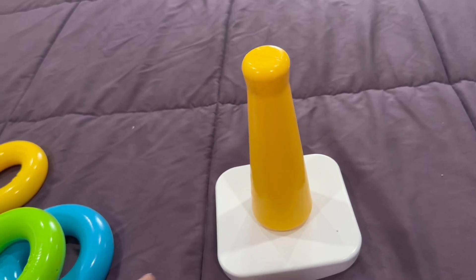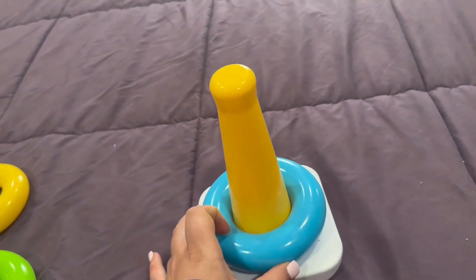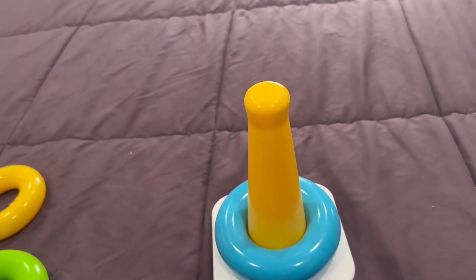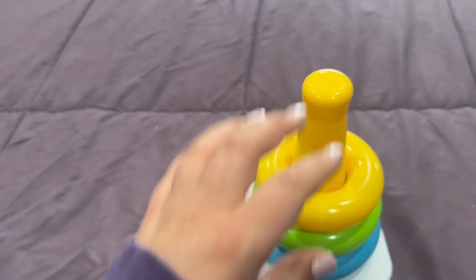I'll ask my son where's the blue one, and he takes the blue one and he puts it on. And sometimes it's a little bit of a struggle because they're babies. But it really helps that fine motor skill of trying to get that on the ring. So I absolutely love this, and just how much fun my son has with it.